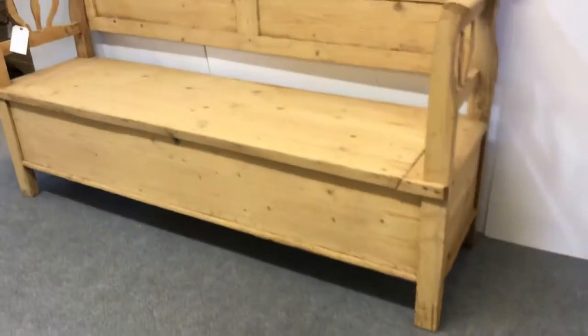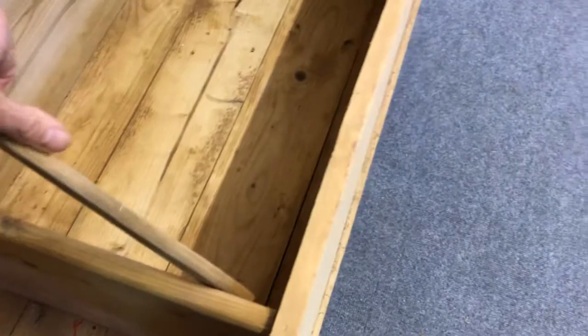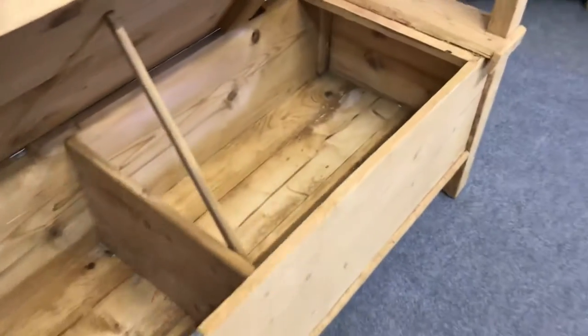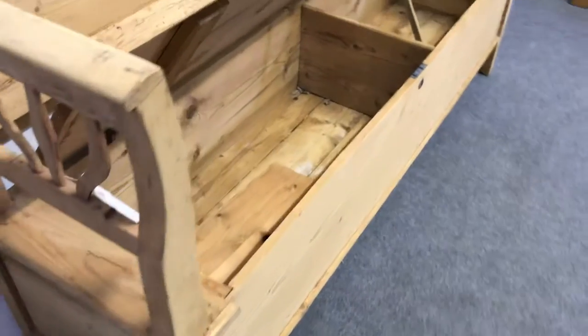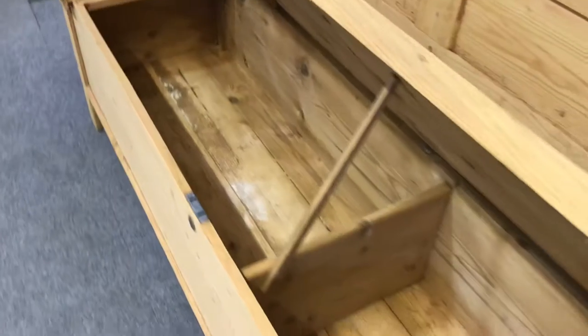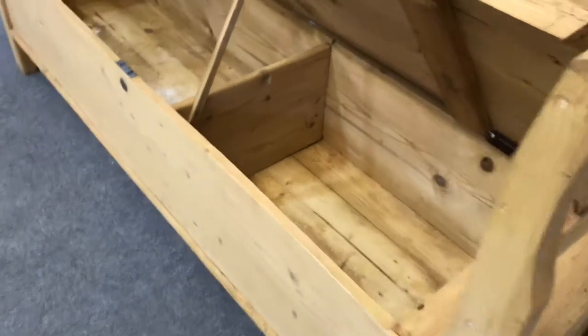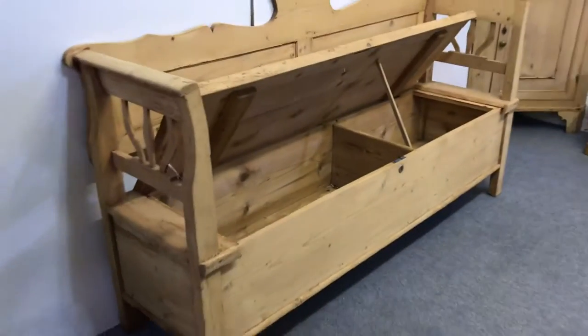It was originally painted and it's been stripped, as you can see, so it's currently in the bare wood. It has storage inside — you can lift up the seat and there's loads of room in there to put your boots, shoes, and things. That's just a piece of wood which I'll take out. Let me show you that with the lid up.